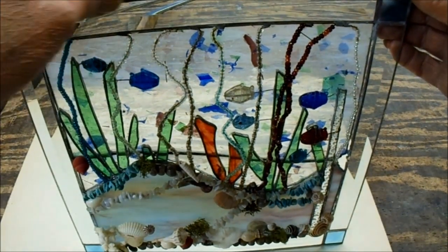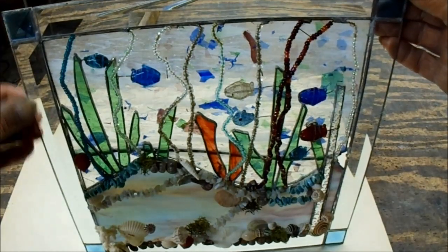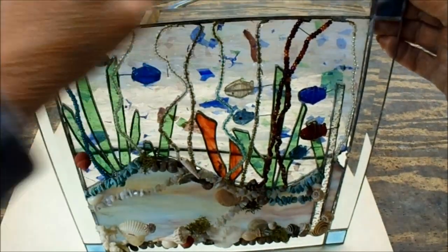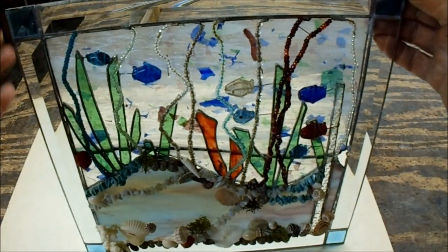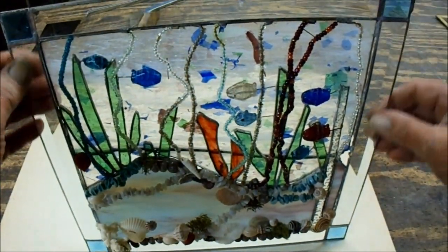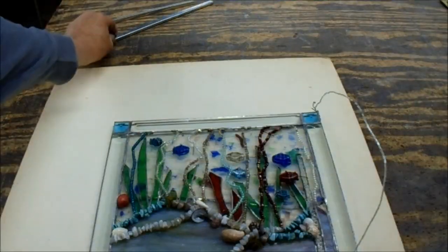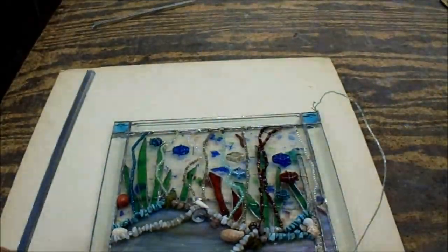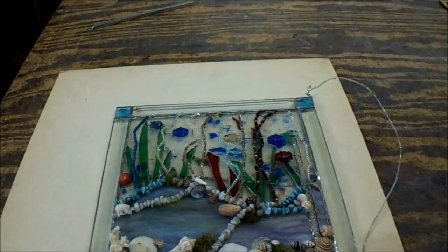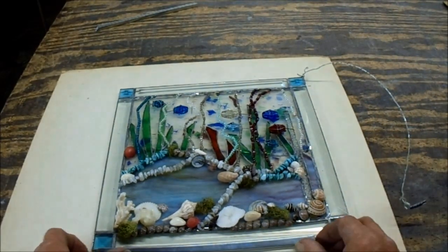If you make stuff like this and you have just an eighth-inch zinc came, brass came, copper came, or whatever around the outside edge — if they had soldered it here and here and did the corners, then put their hangers on there, it probably would have been fine. I don't have any of the eighth-inch zinc, so I'm going to have to use what I have on hand. I'm not going to go out and order just for this one little job.